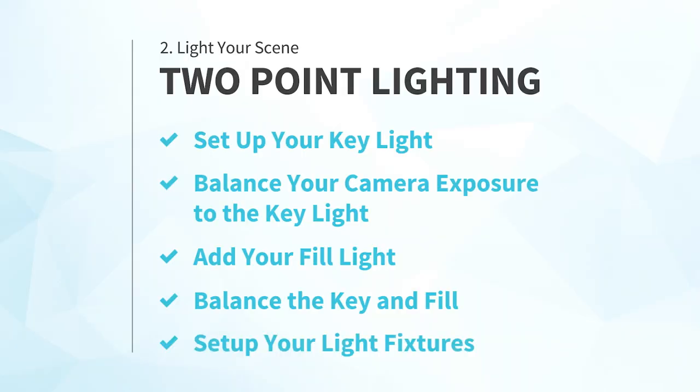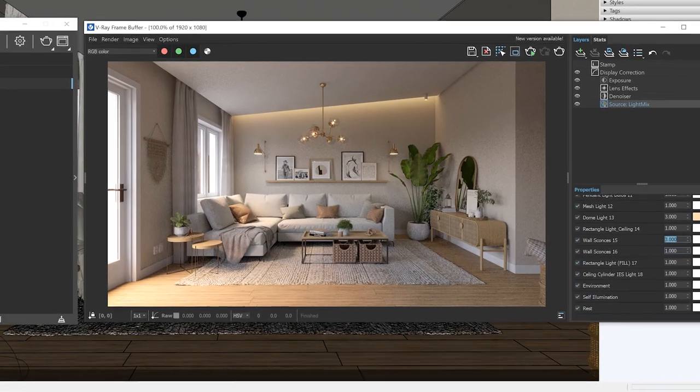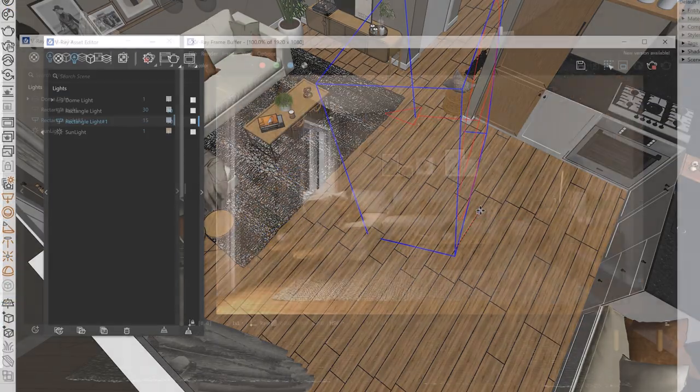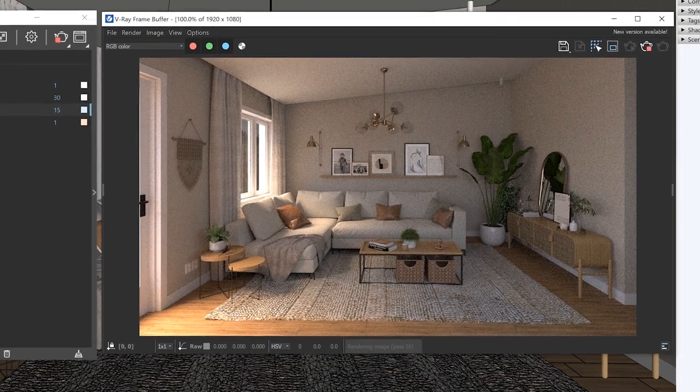I'll show you a bit more about how LightMix works later in this video. But first, there's one final step you'll need to do to complete your lighting setup. Number five: set up your light fixtures. After you've set up the key and fill lights, it's time to work on any additional lights that are visible in your rendering, like any light fixtures or bulbs. If you've followed the previous steps, then you should have your main two-point lighting setup already complete when you get to this step. But if you skipped ahead and started putting in these lights already — stop, turn off these lights, rewind, and make sure you complete the main two-point lighting setup first. I've seen way too many students make the mistake of jumping right in to adding all their bulbs and fixtures first, only to waste a ton of time fighting to get the overall lighting of the scene to look right afterwards.